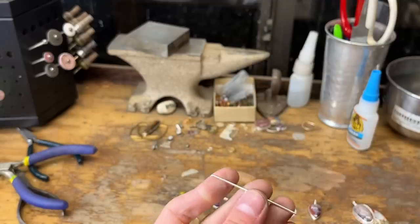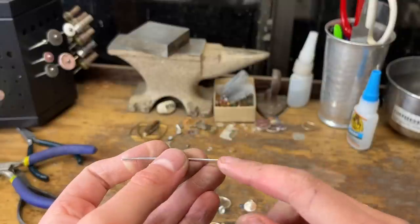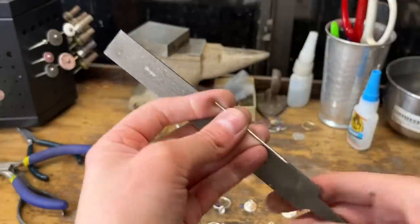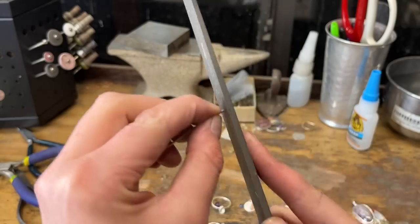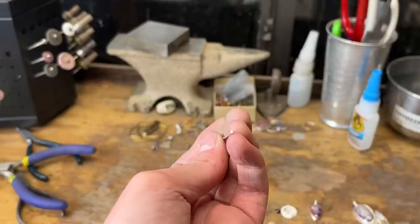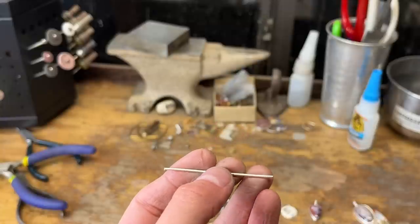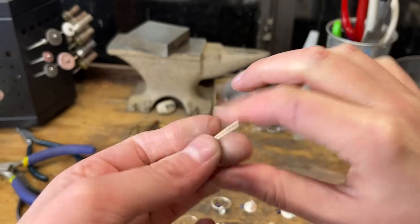Now that it's cut, in everything that you solder in all of jewelry work, your ends need to be cleaned up and flushed because solder doesn't like to go where it's not flat and clean. So I'm going to file real quick to make sure the ends are flat. For the ring band, you don't have to worry about it being flat right now because in the process of making sure I get a good seam, this band is going to become unflat. So I usually just bend it like that and take my pliers.